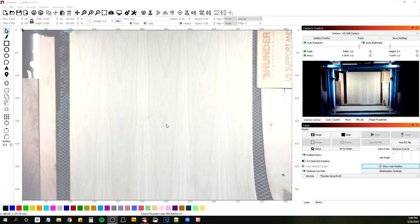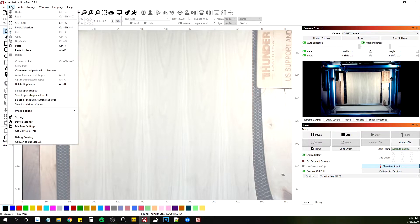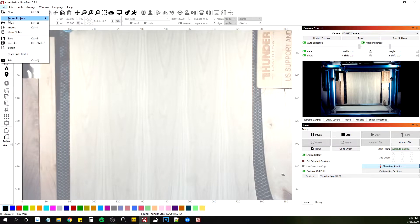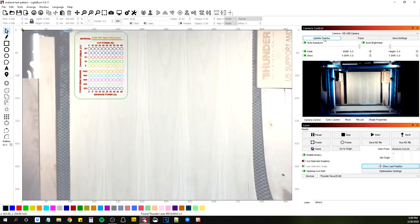I'm testing out — I made another test target, a materials test pattern, just playing around, and I figured I might as well produce this while I was going through it. So I'm gonna go to recent projects and do the material test pattern, update the overlay, and we're already pretty much good.